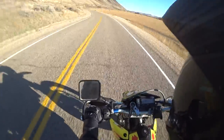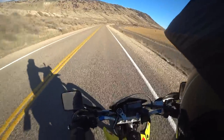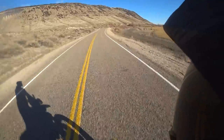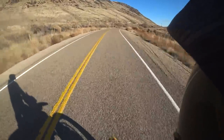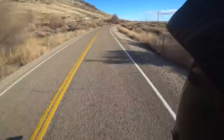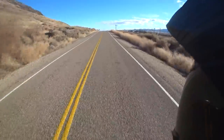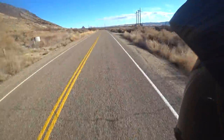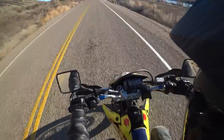I've geared this bike one up on the counter shaft sprocket and two down on the rear sprocket. That has given me a lot better gearing for general use out on the street. Stock gearing will only give you about 85 miles per hour, and I just hit 101 miles per hour for the first time — which is pretty impressive for a little 400cc engine.